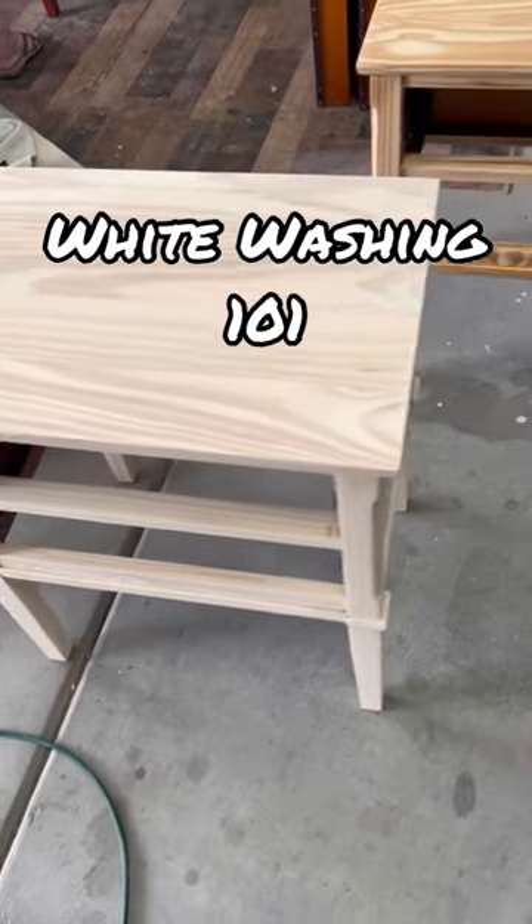Welcome to Whitewashing 101. We are certainly not experts at this, but we're happy to share what we know.